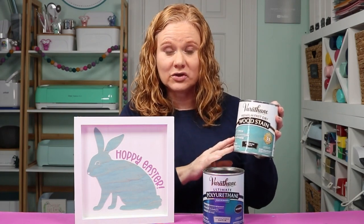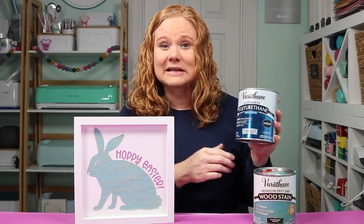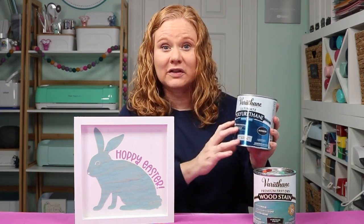They make a variety of colors, so I'm going to use the stain itself as well as something to seal it with. I always get asked about sealing options, and their polyurethane is a great sealing option for crafts like this or any other crafts that you might be tackling.